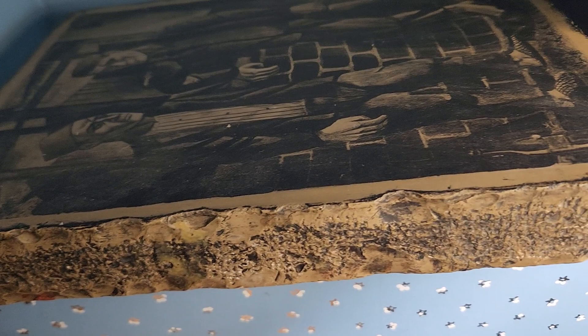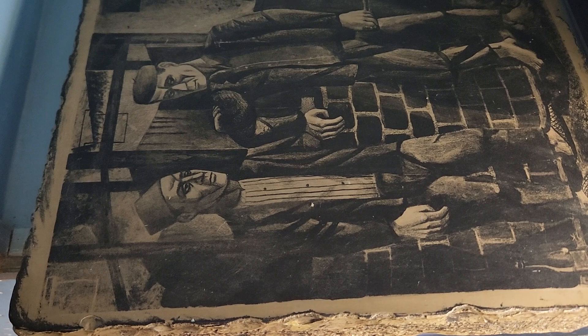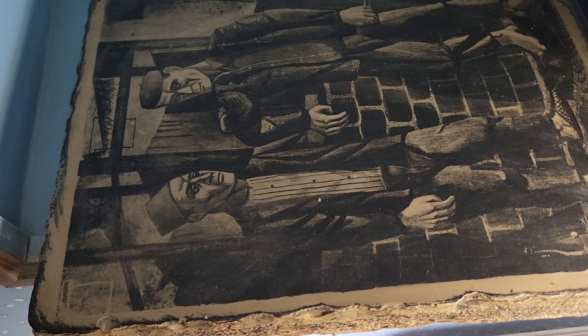The artist is a gentleman by the name of Jerome Kaplan, and this stone made the prints for his piece called Arab. It's 16 by 12 by 2 inches and it weighs 42 pounds.